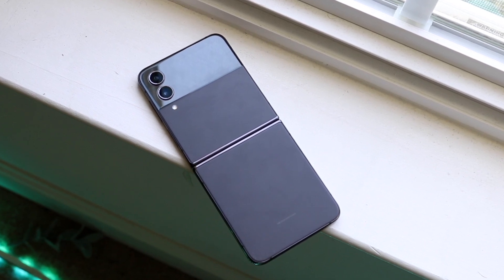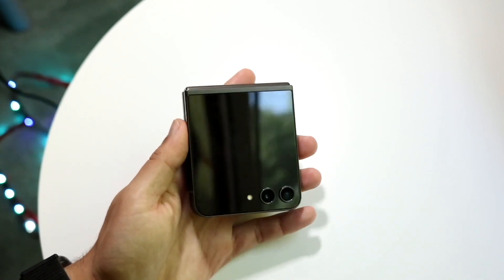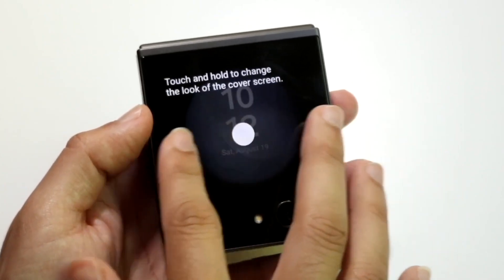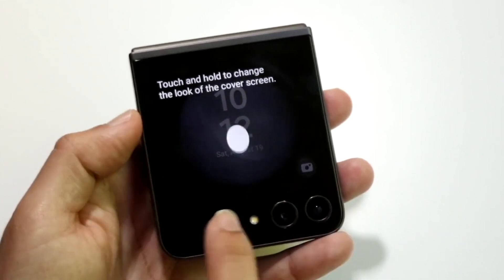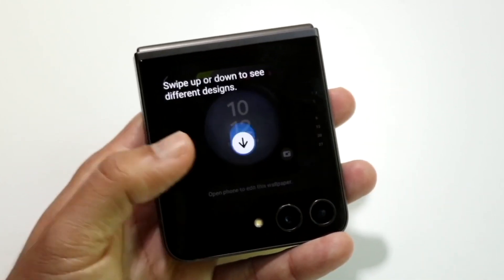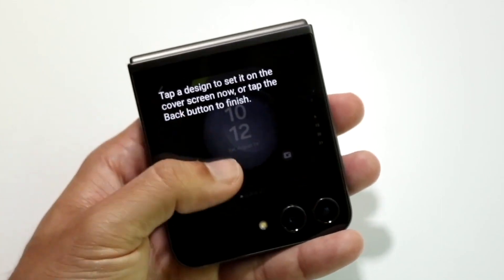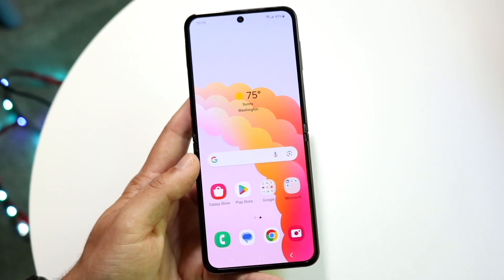On the Samsung Galaxy Z Flip 5 we have a bit of a different story. There's a bigger display on the front, which is really nice. They went from that smaller cover display on the Flip 4 to a much larger 3.4-inch display on the Flip 5, which is high resolution as well. Although personally it's not that big a deal to me and I'll probably never use it, it is quite nice to have a display like that. If Samsung changes it one more time, you could probably just use that front display instead of the main one.